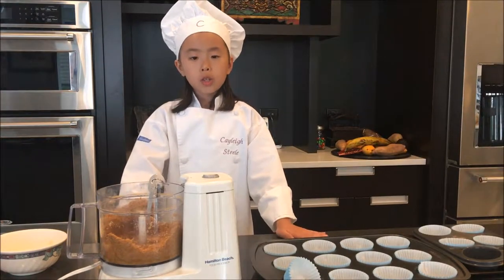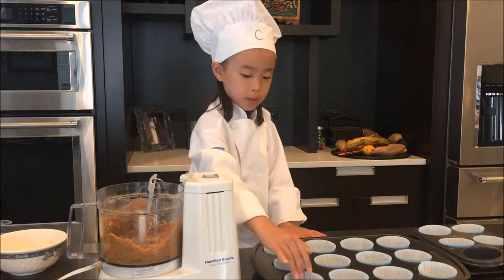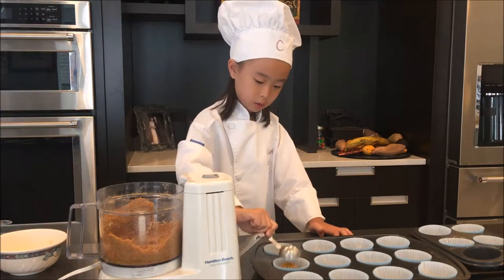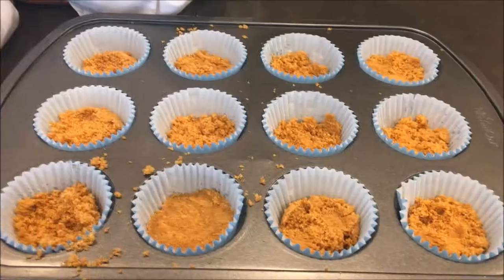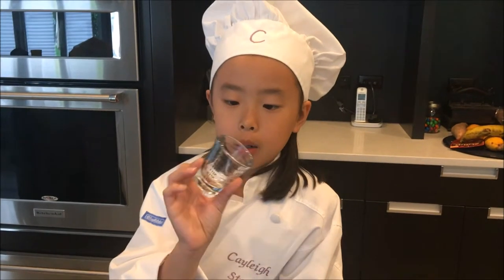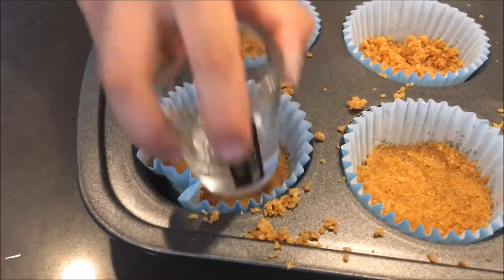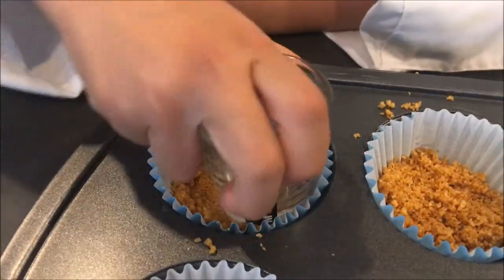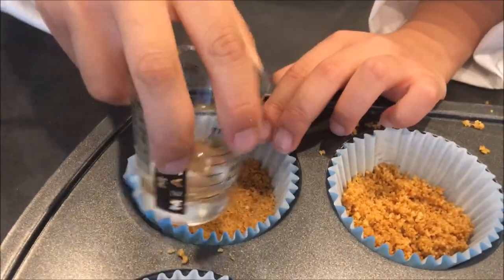We're going to use about a heaping tablespoon of crust in each cup. Right now the crumbs are too loose, so we have to press them down with this mini little glass cup. It's okay if you drop it — you just have to make sure you pick it back up and it doesn't break.